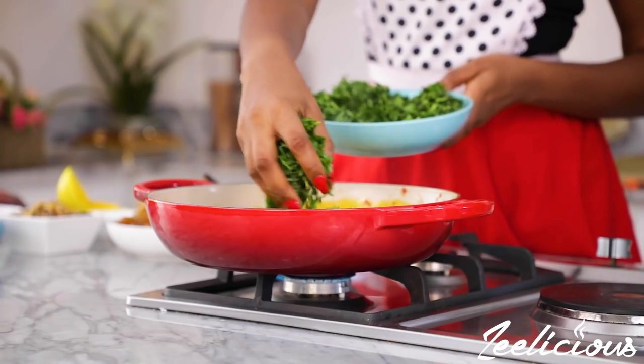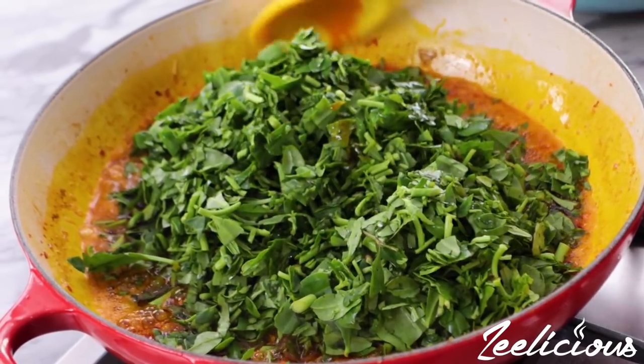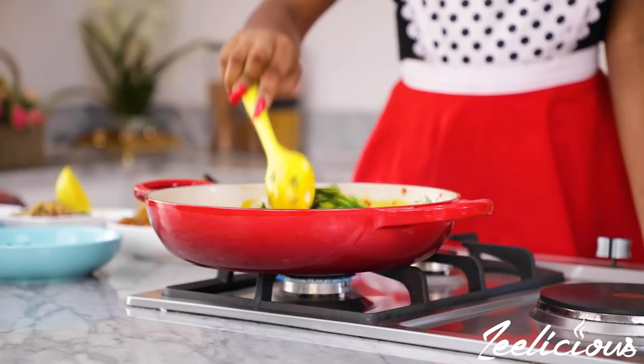Afterwards, add the water leaves, mix to combine, and then leave to simmer for three to four minutes, stirring occasionally, until the water leaves release all of their liquid and have dried out slightly.